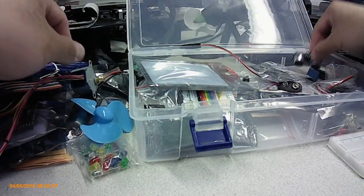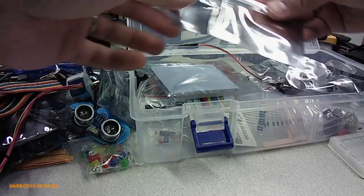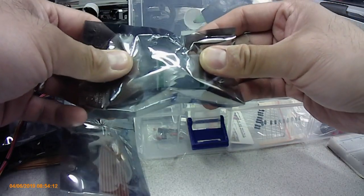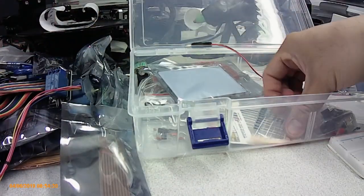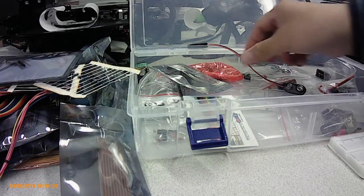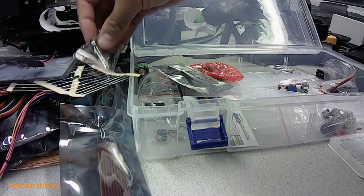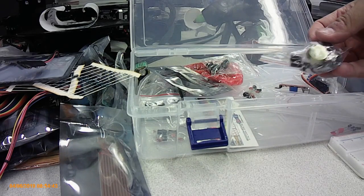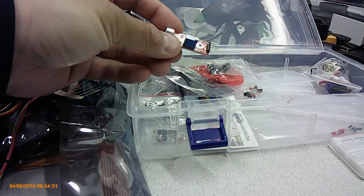There's also a stepper motor, an ultrasonic sensor, this one I'm not sure about and I'll have to look it up, what I believe is a water sensor, a motion sensor, a voltage regulator, a relay, more resistors, pins, IR connector, some IR components, and some capacitors.